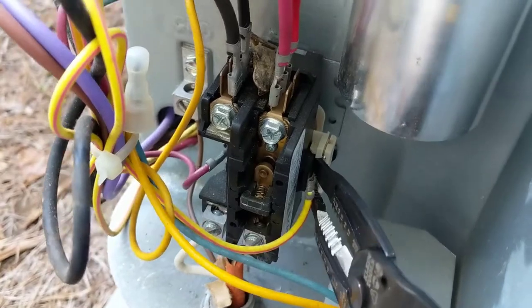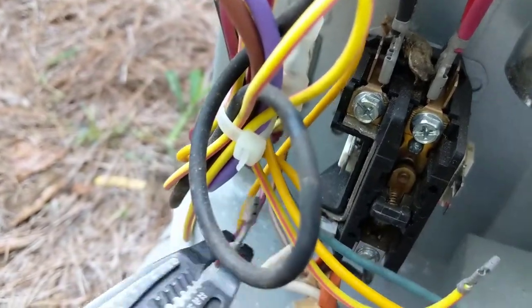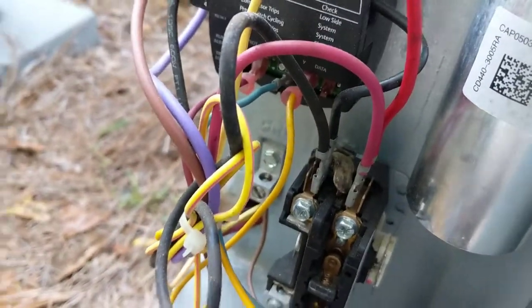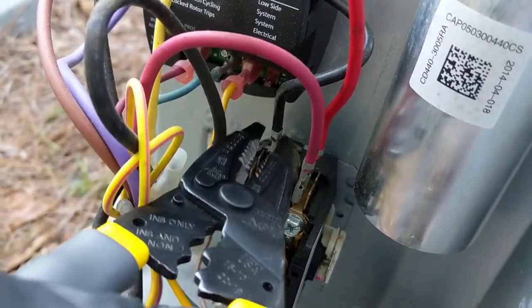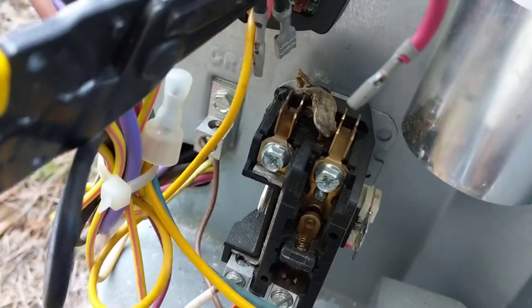We'll pull the low voltage wires off — yellow and red. Then take the wires off the top: the two blacks and the two reds on the right. And there's our little frog that got zapped.